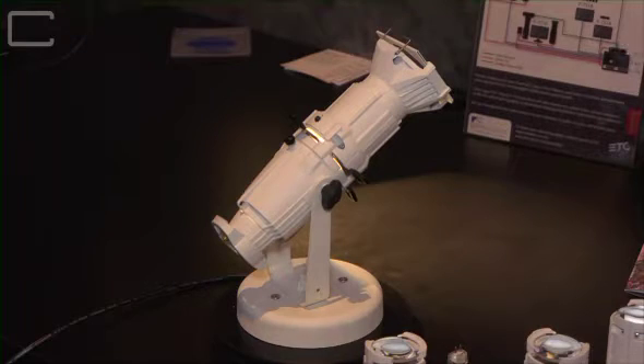Hi, I'm Fred Foster, the CEO of Electronic Theatre Control. At the show at ProLight and Sound this year, we're introducing a product that is very important and dear to my heart. It's a Source 4 Mini.